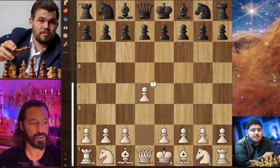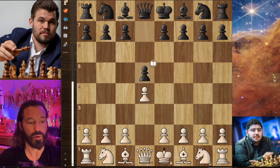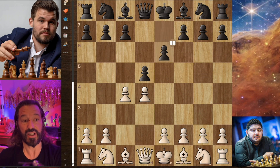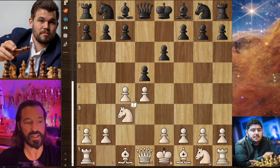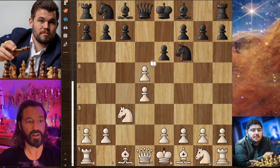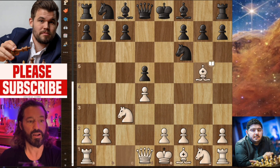Parham begins with pawn to d4, we have pawn to d5, and now pawn to c4. So the Queen's Gambit is put on the board by the Iranian super grandmaster. It's declined by Magnus with pawn to e6. Now knight to c3, knight f6, c captures d5, e captures d5, and now bishop to g5. This has all been played tens of thousands of times in grandmaster play — this is just book opening here.